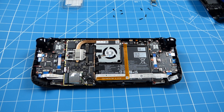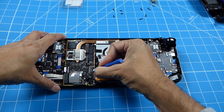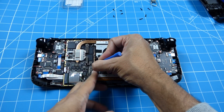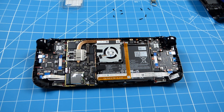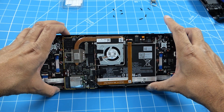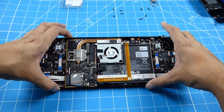Once the shield has been removed, it's a good idea to unplug the battery, which is done by moving this connector. Once the battery is disconnected, try to power it on to discharge any power remaining in the capacitors.